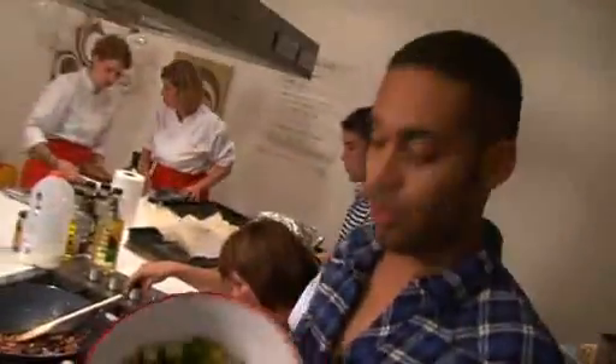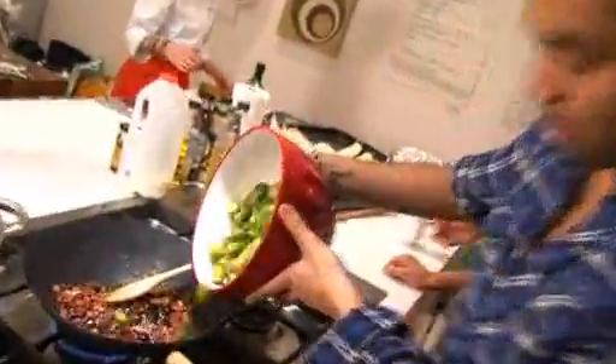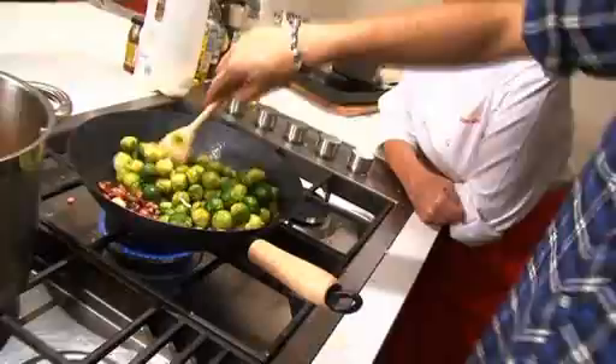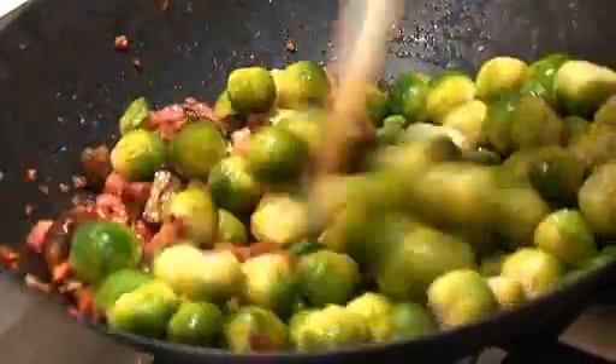One of the last things to do — we've got the pancetta and chestnuts, we've cut them up a little bit just to make them easier to cook, and we're going to add them in. They've already been through the initial cooking, so we're just going to leave that to simmer for a second.